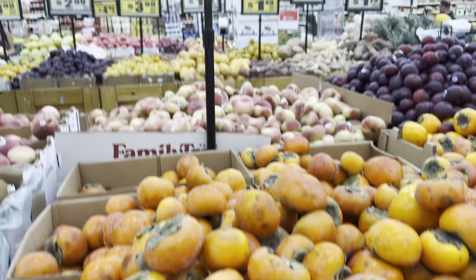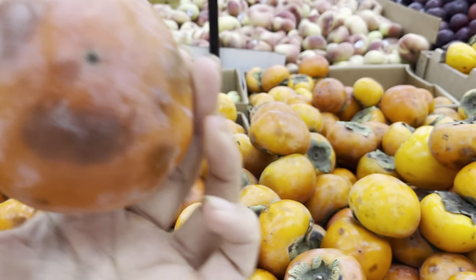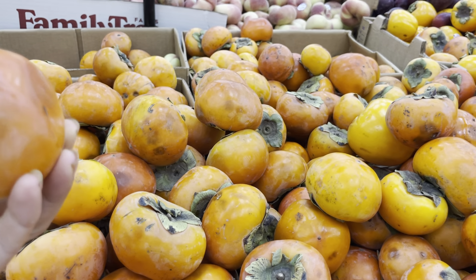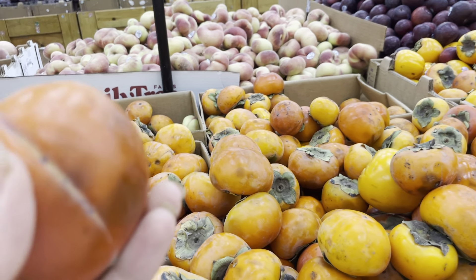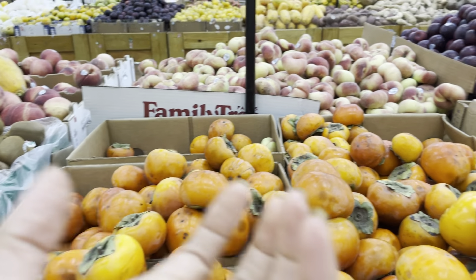Thank you guys for watching. I'll see you soon. I was going to tell you guys how to pick out the persimmons. So a lot of these seem to be damaged — it's not ideal, but what you really want to do is find the ones that are translucent. Clearly somebody was not taking care of these persimmons. They should really come in like foam or something.